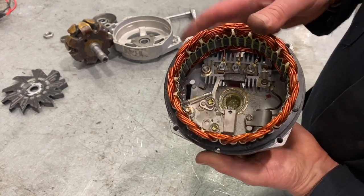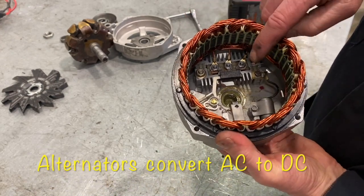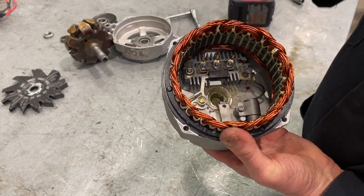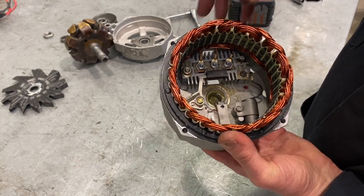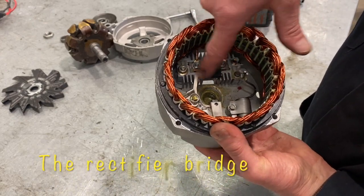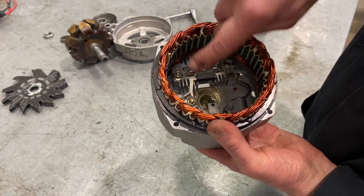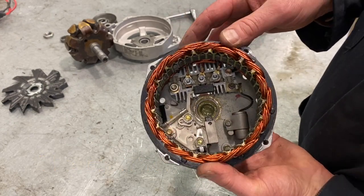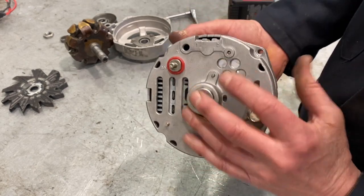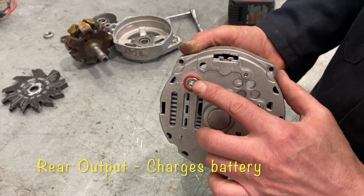Alternators are actually named by the fact that they produce alternating current internally, and they then convert alternating current to direct current through a rectification process. That special device — the rectifier — does all the conversion. It takes all the back-and-forth movement of electrons in these windings and redirects it into one continuous direction as DC current, then passes it out the back of the alternator to that terminal, which sends it over to the battery.